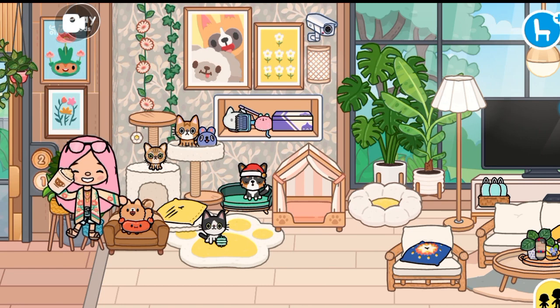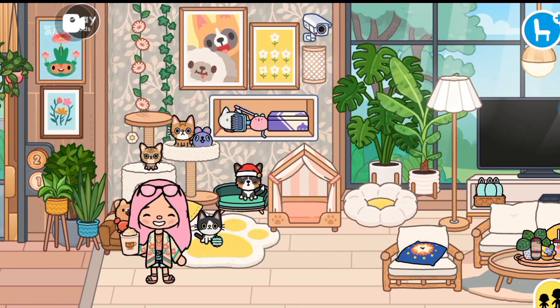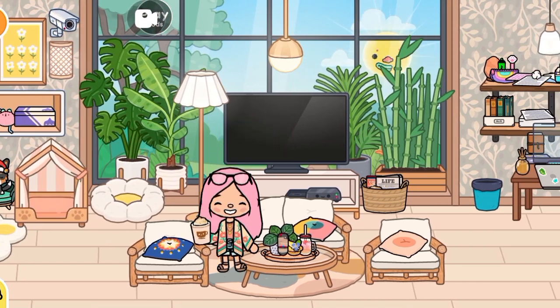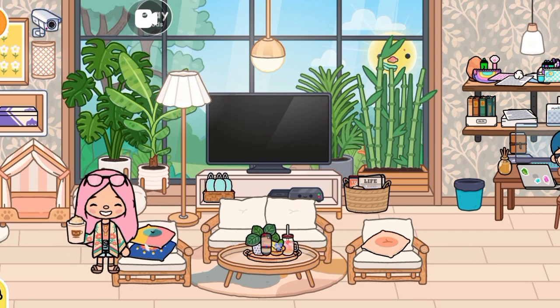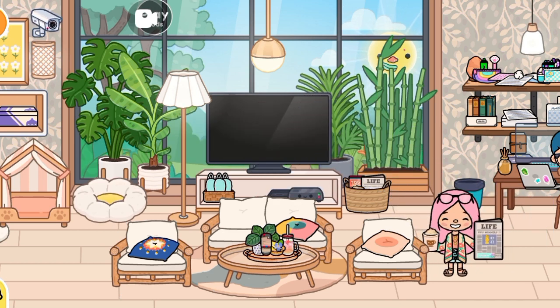There's a picture over there and some flowers and vines. These masks are from the hospital and can also be found at the dentist. This remote controller can be found at the hospital as well. These two pillows can be found at the treehouse. This newspaper can be found at the school, university, or cafeteria. These other items can be found at the hospital as well.